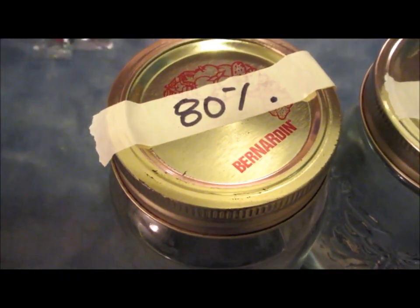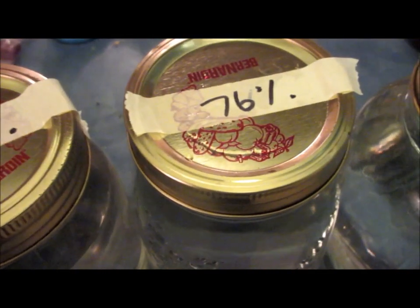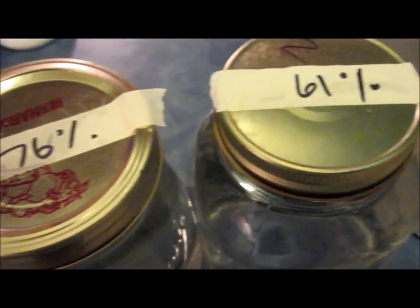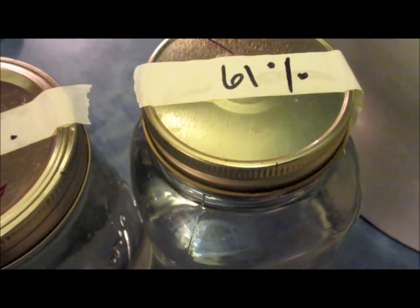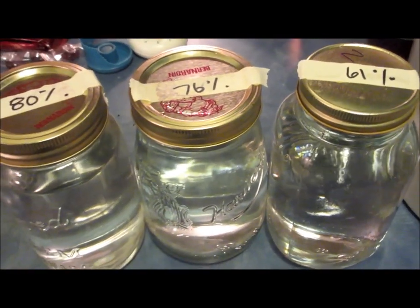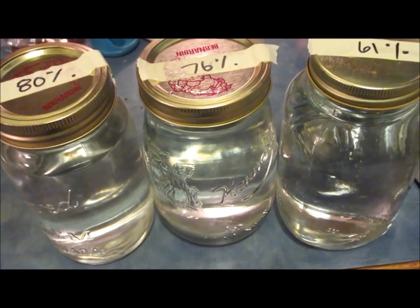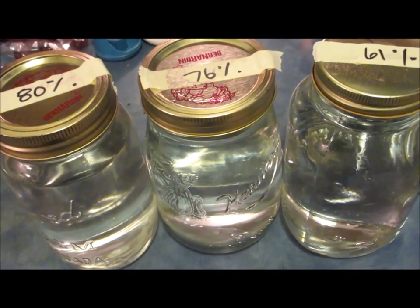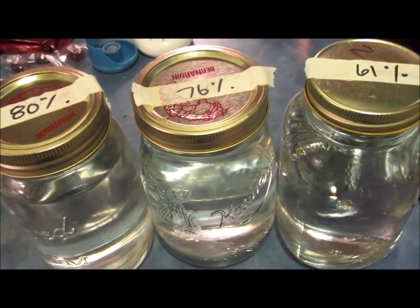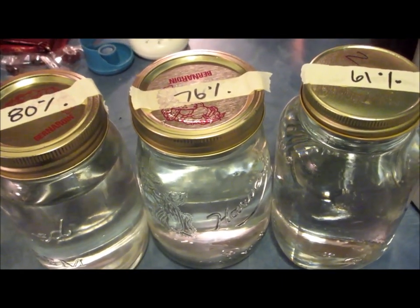The just-under three liters at 60% alcohol ended up giving me: one mason jar averaging 80% alcohol, another averaging about 76%, and the last portion of the distillation run averaging about 61%. Combined and averaged over the three-liter volume, the second distillation run took me from an average concentration of 60% up to around 70% — though continuing this in a pot still would make it progressively purer.